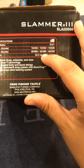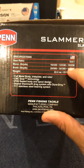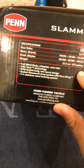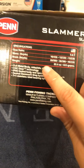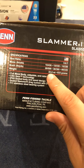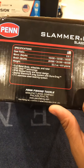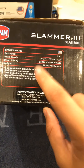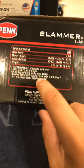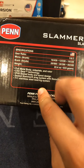The gear ratio is 5.6:1. Mono capacity: 10 pounds for 430 yards, 12 pounds for 330, and 15 for 230 yards. For braid you got 500 yards of 20 pound, 380 of 30, and 335 of 40. It weighs 22 ounces — yeah, that's heavy. Full metal body, side plate, rotor, IP6 sealed so you can dunk this in water apparently.